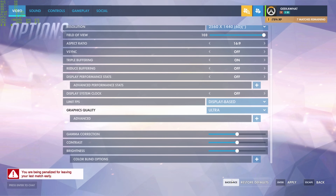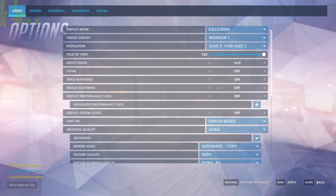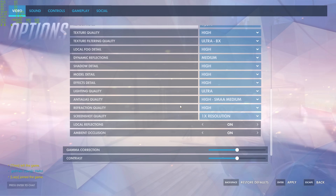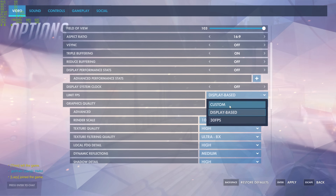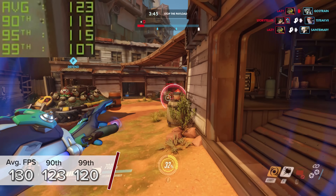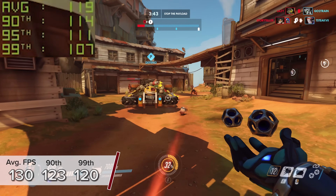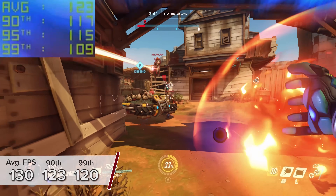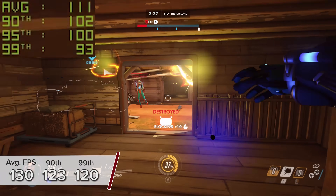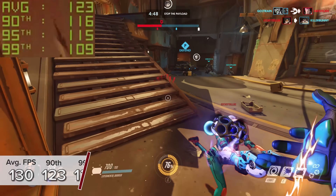Next up is Overwatch at 1440p ultra settings — really pushing the boat out. You're looking at 130 fps average with 123 and 120 for the 90th and 99th percentile results. Really consistent frame rates, a visual experience that looks fantastic and is pretty unparalleled even among newer titles — and a boatload of fun.